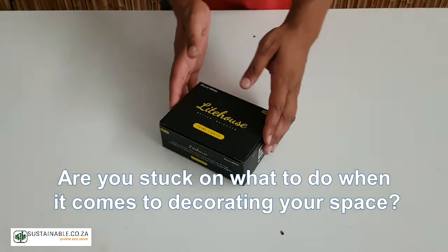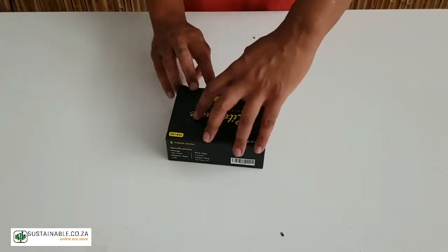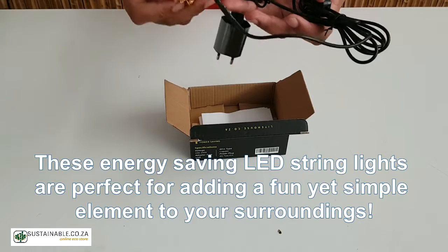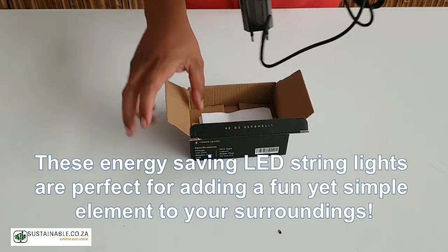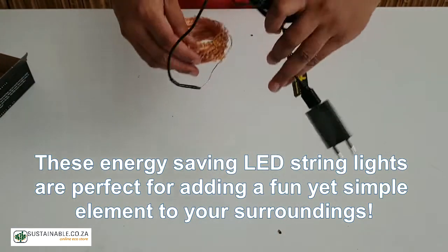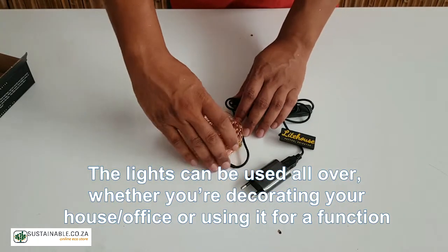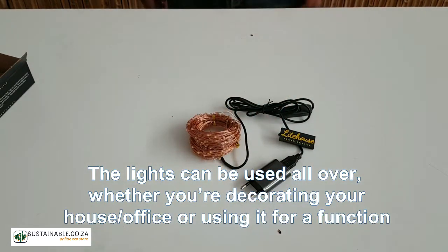Are you stuck on what to do when it comes to decorating your space? These energy-saving LED string lights are perfect for adding a fun yet simple element to your surroundings. The lights can be used all over, whether you're decorating your house, your office, or using them for a function.